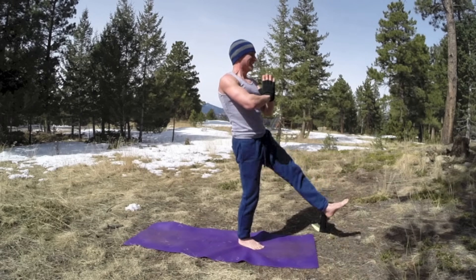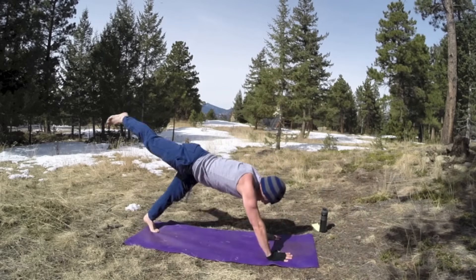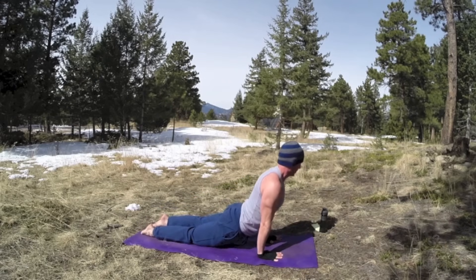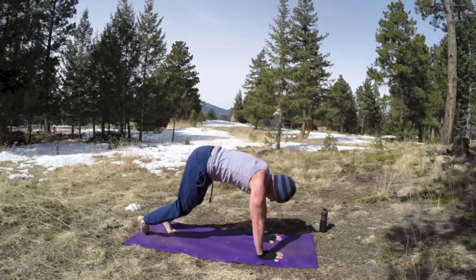Now bring that left foot back, step right leg up. Scorpion, lifting tall. Hold it here for a few moments, elbows hugging the ribs. And then the beautiful up dog. Bring it back, downward facing dog.